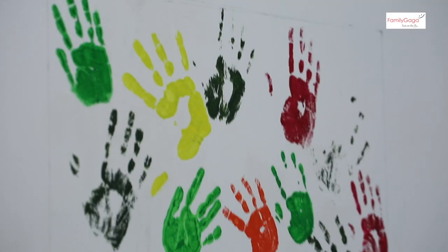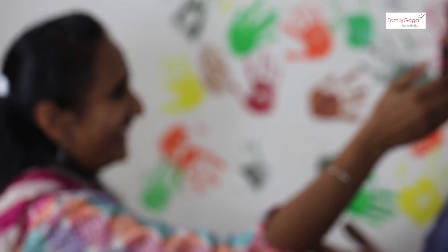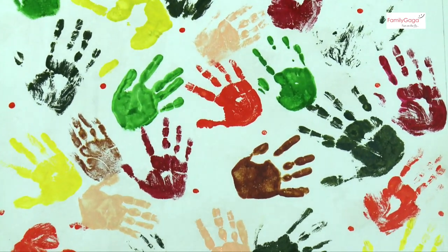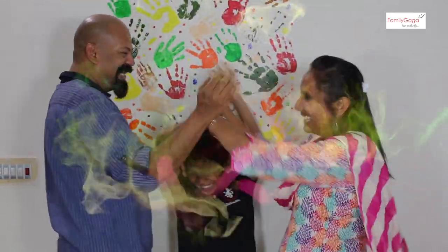Colors are always symbols of celebration — they bring happiness and make your living room or whichever room you're painting colorful, vibrant, and energetic. Go with fresh and bright colors. Colors are beautiful; life is nothing but painting a picture together. Enjoy your palm print painting!